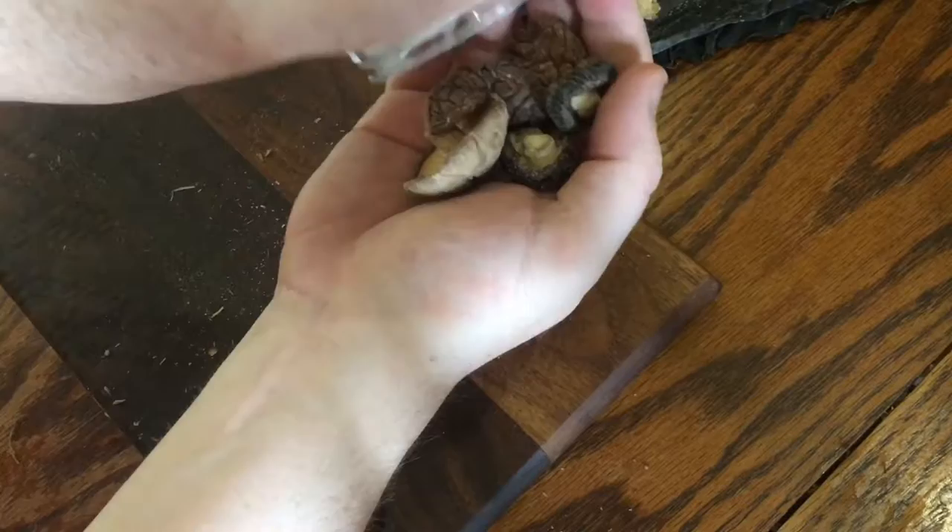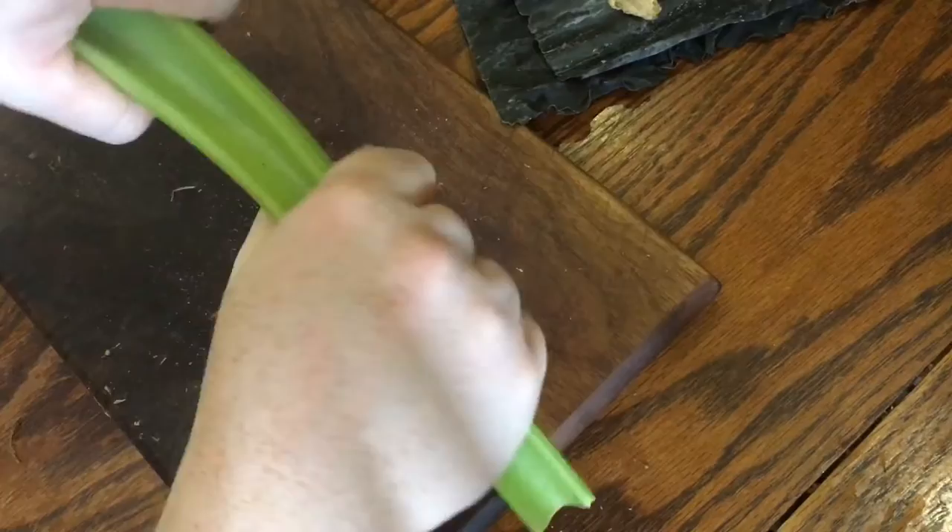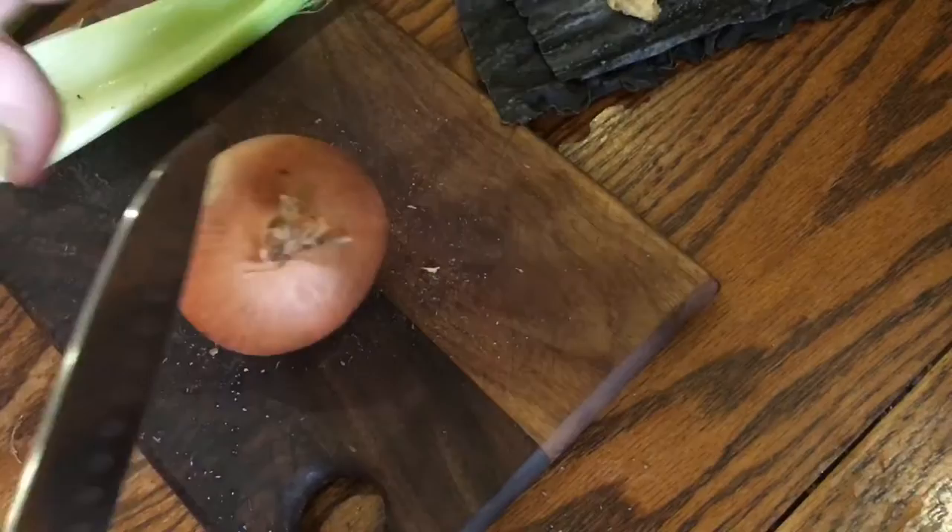One ingredient that isn't always used in dashi broth is dried shiitake mushrooms. I really like them and I've got about six of them here that I'm going to set aside with the other dried ingredients. Now I don't think celery is often used in dashi but it just gives such a beautiful base flavour to broths and soups. I'm taking one stick, breaking it up and adding that as well.